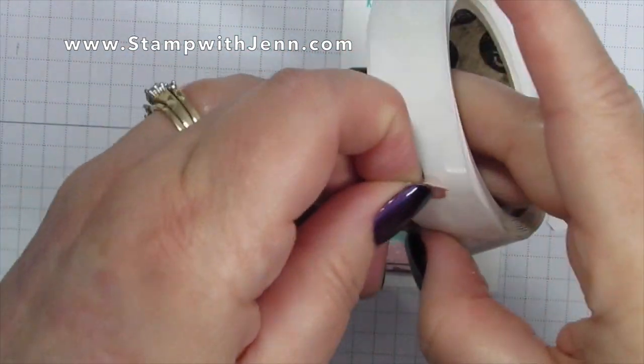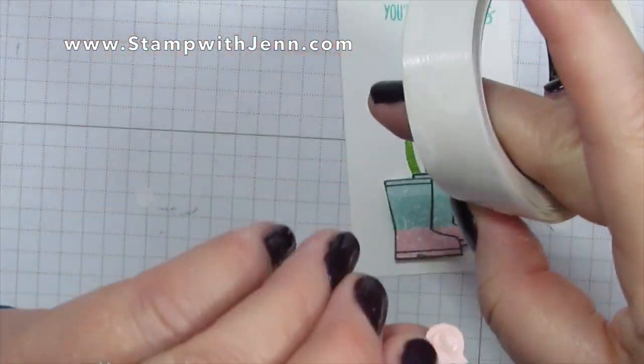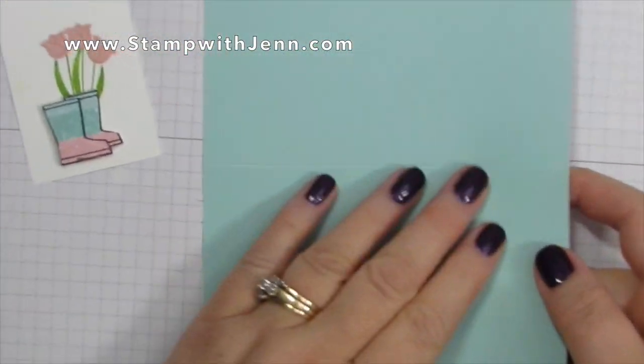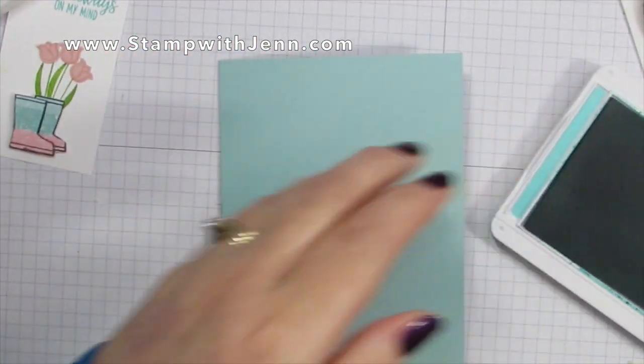How cute are these little striped boots with the matching tulips coming out of them! I've already pre-scored my card base in half, so I'm just going to fold it and give it a nice firm fold with the bone folder.